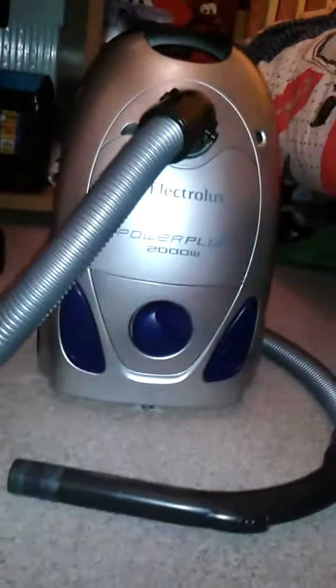Hi there guys, today I'll be doing a video of my three new hoovers. Two of them are pneumatics, one is this Electrolux Power Plus.